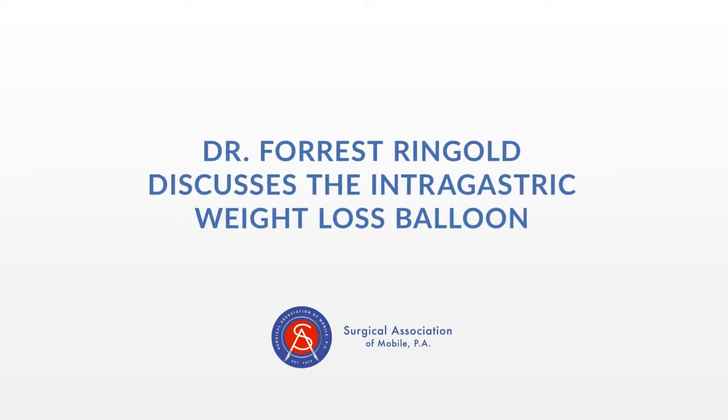Hey, I'm Dr. Forrest Ringgold, and I just wanted to talk to you for a few minutes about a revolutionary new procedure that we are offering for weight loss. It is called the Orbera Intragastric Balloon.